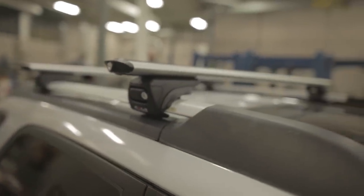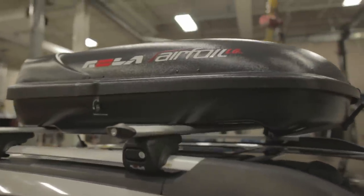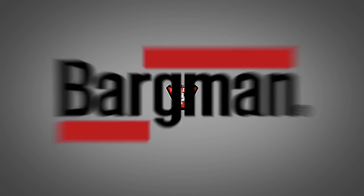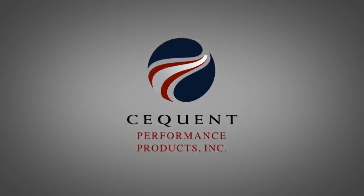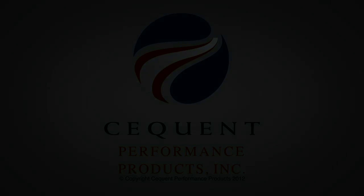The Rola RBU cross rails allow you to attach today's most popular rooftop cargo management products. That pretty much wraps up our presentation today. Thanks for watching. I'll see you next time.